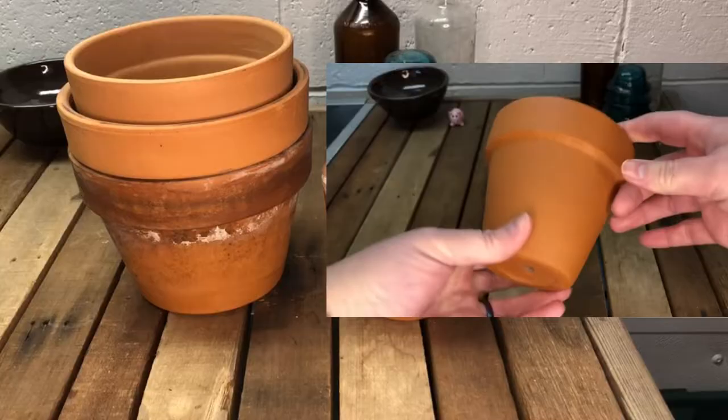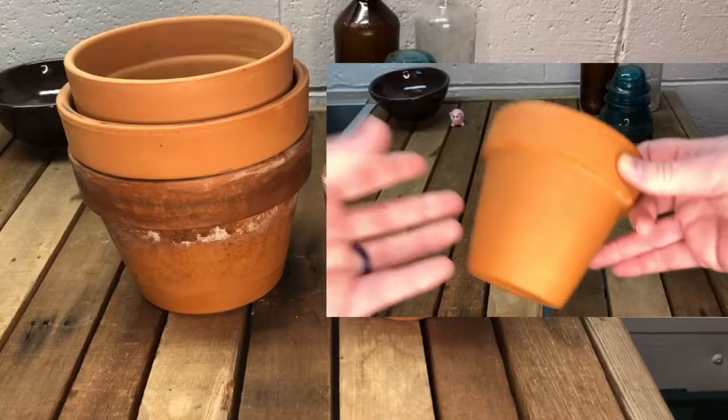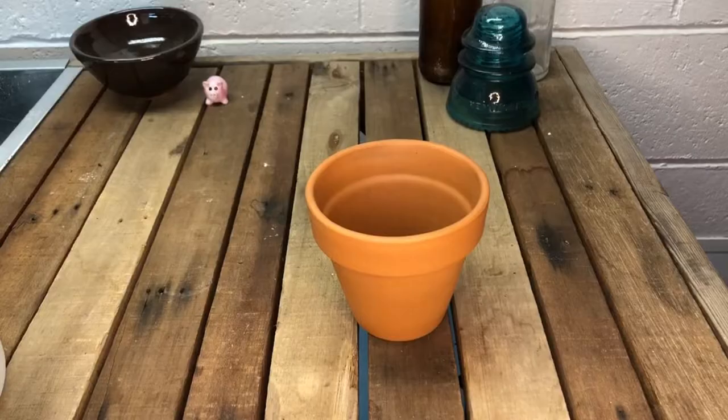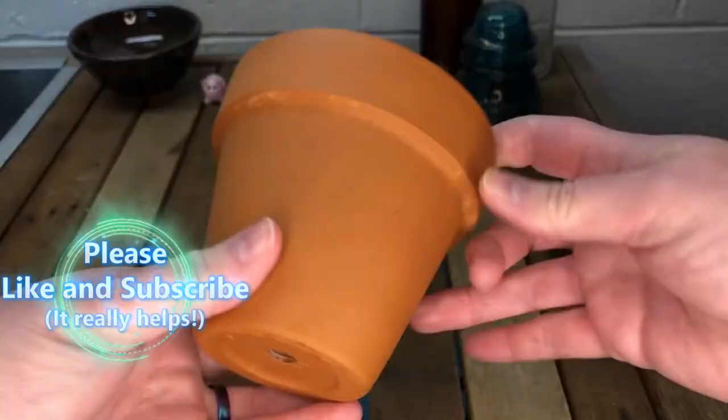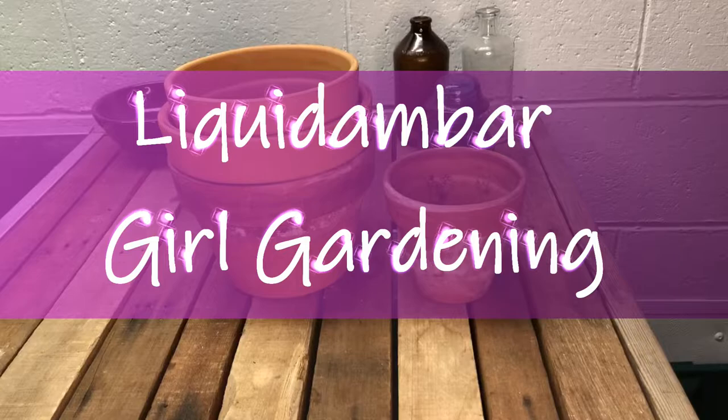One of the best things about growing plants in terracotta pots is being able to clean them up and reuse them. This video will show you how I take my planters that look like this to looking like new again. Please remember to give this video a like if it's helpful to you — it really helps me. And consider subscribing to this channel if you need a little bit of houseplant YouTube in your life.